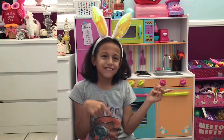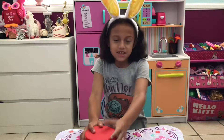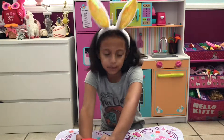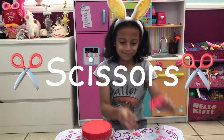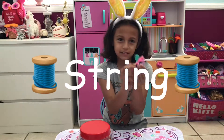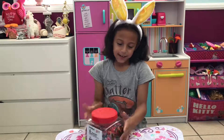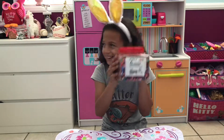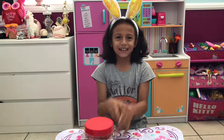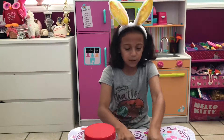The things you're gonna need to make the perler bead bracelets are some scissors, some strings in any color you want, and the perler beads. So let's go!